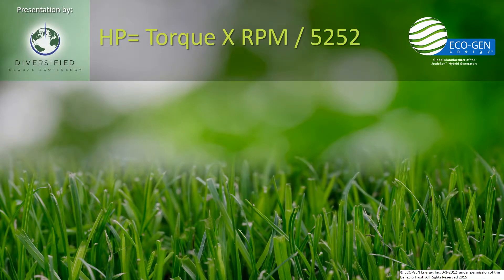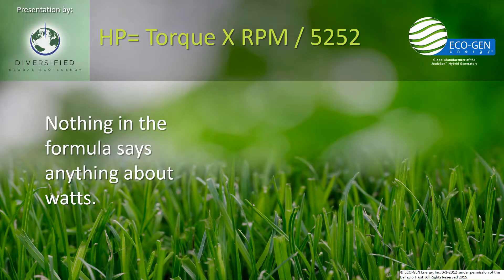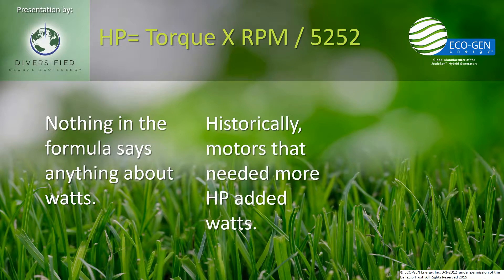Horsepower is torque times RPM divided by 5,252. Now, everybody wants to know what's the watts in, what's the watts out. But nothing in the horsepower formula says anything about watts in or watts out. That's just historically how motor manufacturers have created more torque and more RPM. If they need more torque, they just pump in more watts, and that naturally gives them more horsepower — but that's not the only way to do it.